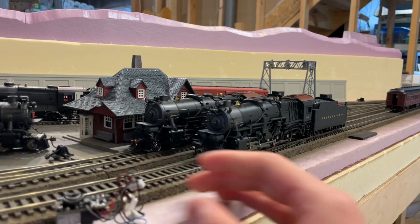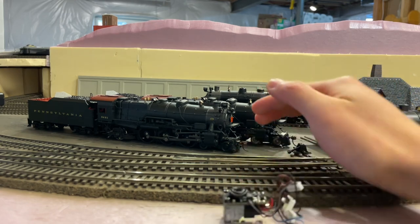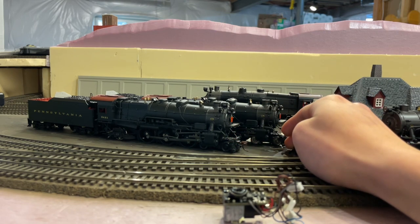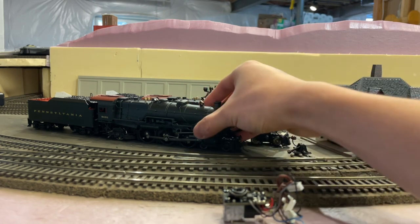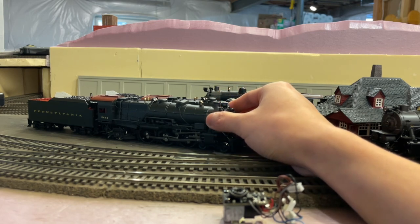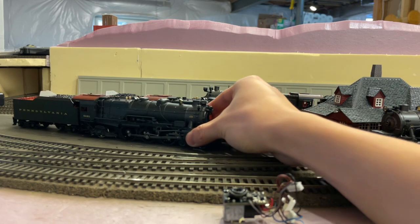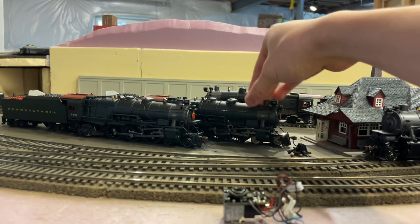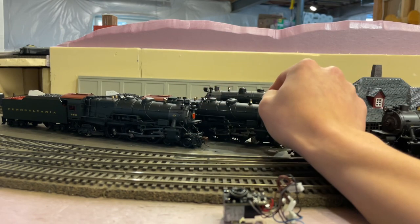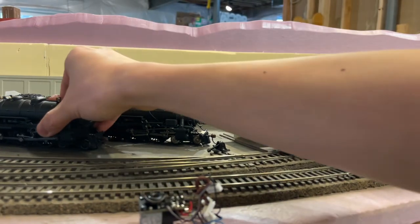Even the K4s, which are die cast, were originally made before BLI's smoke unit era — and the originals had a die cast shell plus that lead weight. The later Paragon 2 and onward versions removed the lead weight in favor of a smoke unit. The K4 with the lead weight is actually the heaviest engine I currently own — the engine alone, not the tender, weighs 1 pound 4 ounces. That is an extremely heavy engine.